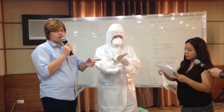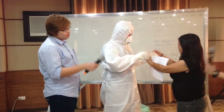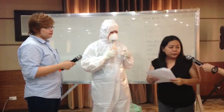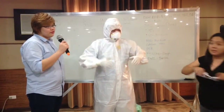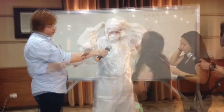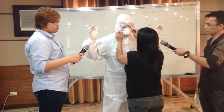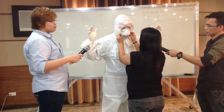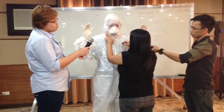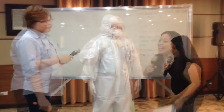Next, put on the outer gloves, which will seal the coverall at the wrists. After the outer gloves, put on the goggles or face shield. Make sure no skin is left exposed. After that, check that the wearer is comfortable and that the PPE is properly fitted before the health worker is exposed to an Ebola patient.